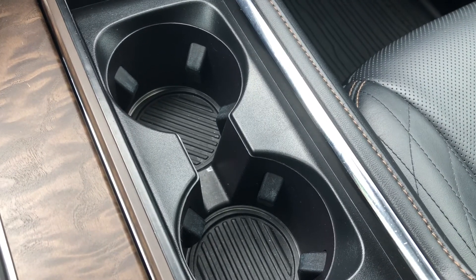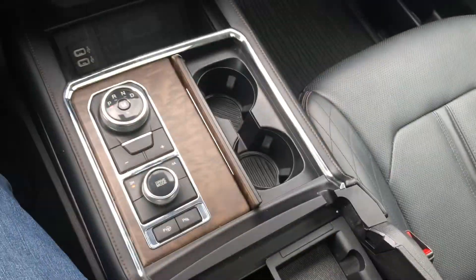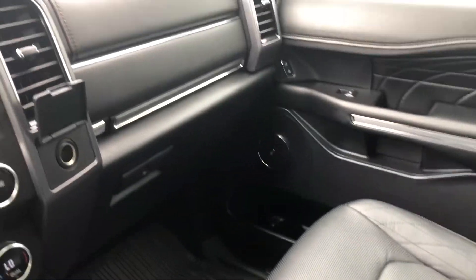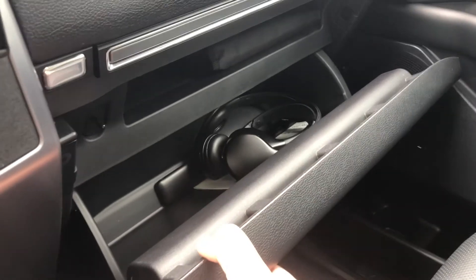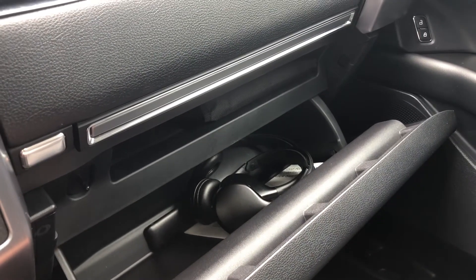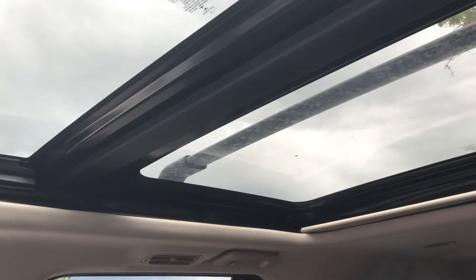There are also two cup holders. And the center console opens right up to reveal a massive compartment. Moving to the right side of the vehicle, there's a 12-volt outlet as well as a glove box, which also holds the Bluetooth headphones for the DVD entertainment center. And up here we have a twin panel moonroof.